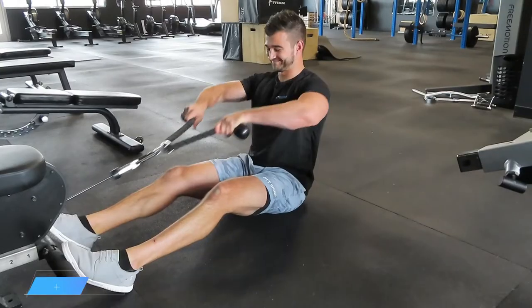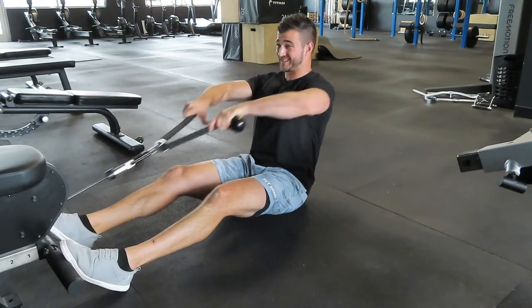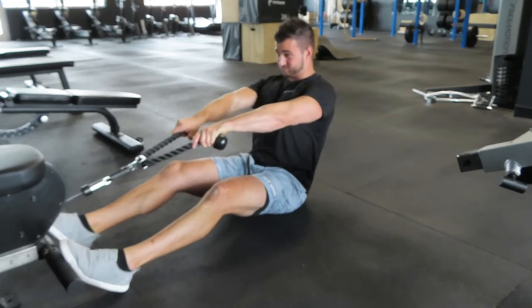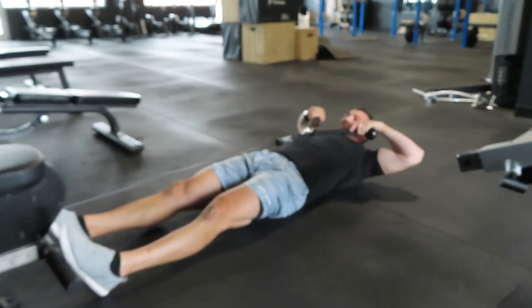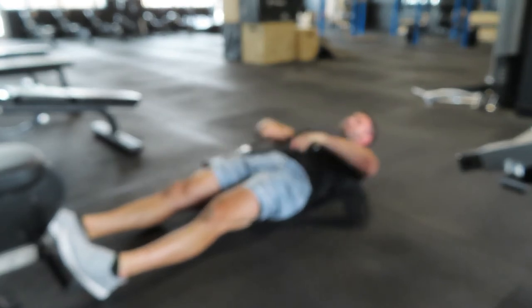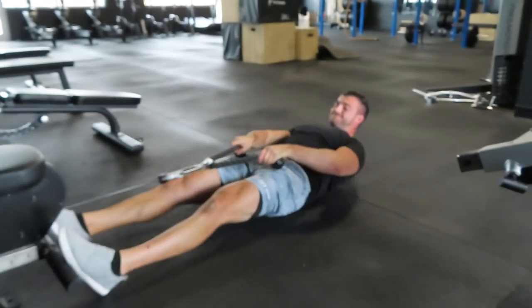Number nine is another superset, this one for the shoulders — two exercises back to back. Start with a seated face pull on the low cable, focusing on pulling high using your shoulders, keeping your shoulders relaxed. Once you get 10 reps, lay down completely and go into 10 lying upright rows. This is a great way to fry out the shoulders. The face pull pre-exhausts your shoulders, so by the time you get to the upright row it'll be smoked out — but you'll push past failure and crank out 10 more reps.